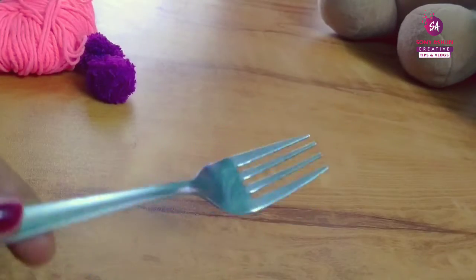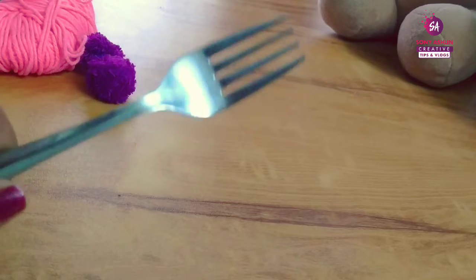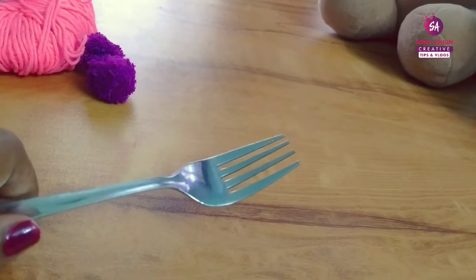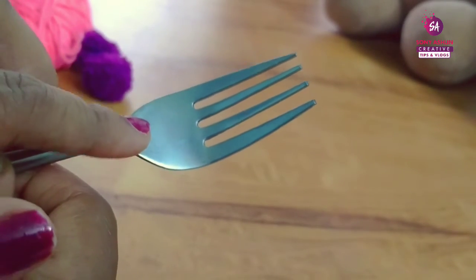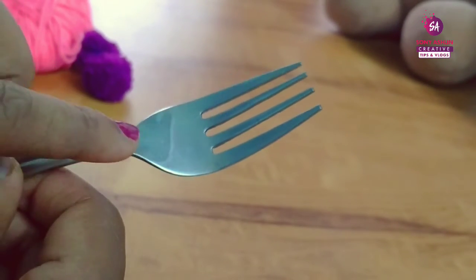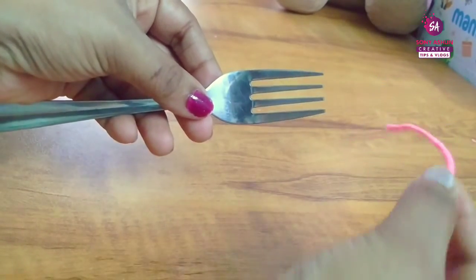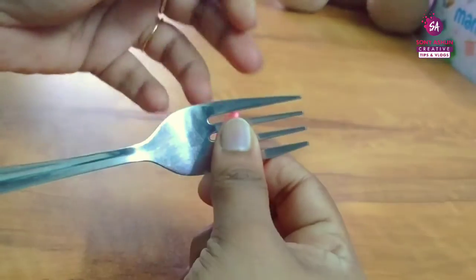We will take a woolen thread for the pony. I am going to wrap a woolen thread in my hair. This is a simple and perfect pom-pom making method that I have done in this video.